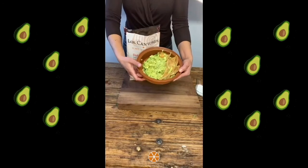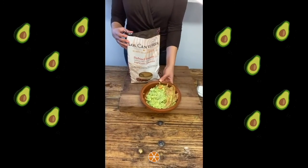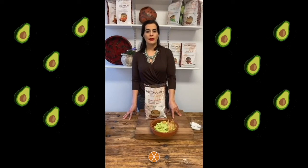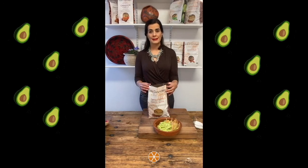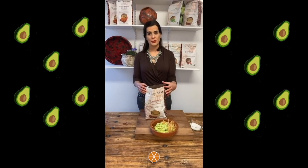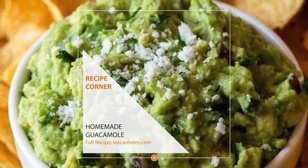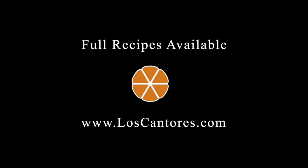There is our delicious guacamole with the delicious tortilla chips of Los Cantores. You can find us online at www.loscantores.com and on Instagram and Facebook at Los Cantores Chips. If you want to follow our channel for more recipes and ideas, you can do so — we will be uploading many videos of authentic Mexican recipes that go amazingly with our tortilla chips. Thank you for watching and please subscribe. For more information, visit www.loscantores.com.